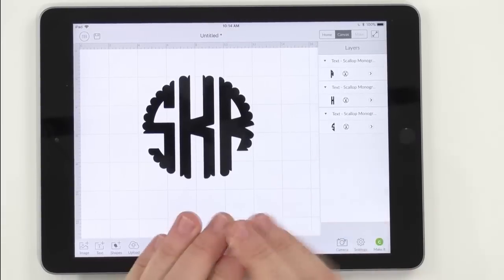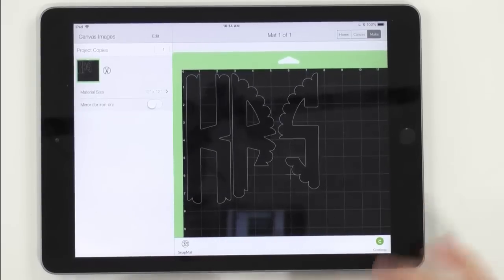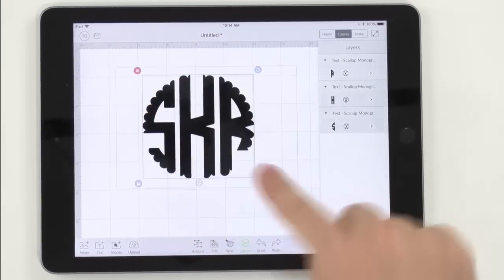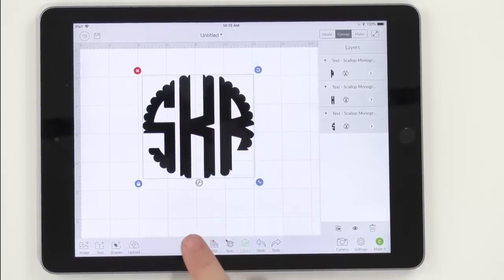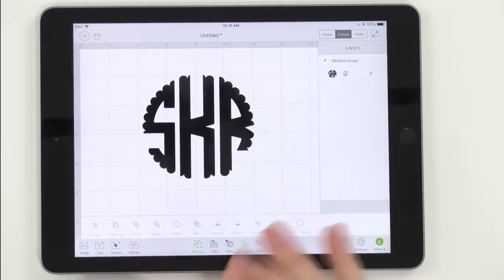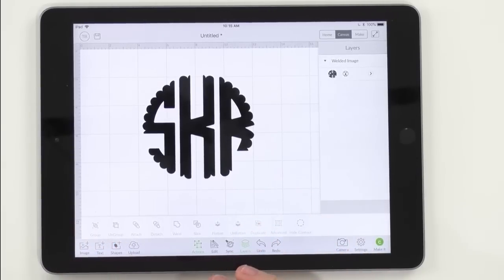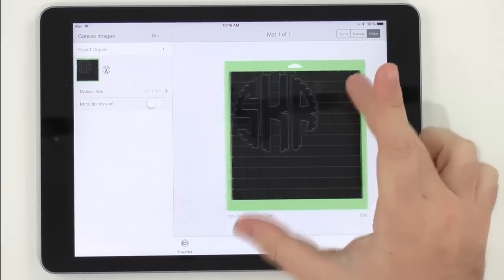Right now in your layers panel you have three different layers. If you press Make It as-is, it won't look right. Go back to the canvas — select all three layers (you'll know all three are selected when the box is around them and they're grayed out), click Actions, and press Weld. I like to weld monograms because you can save this project and go back to it whenever you need. Now when you click Make It, it looks exactly as designed.